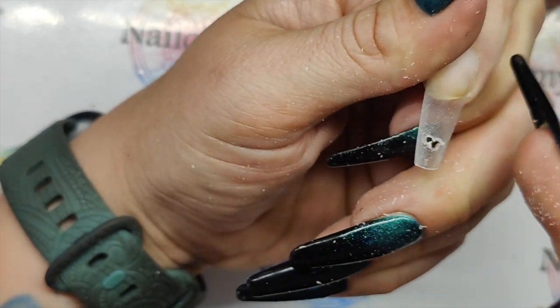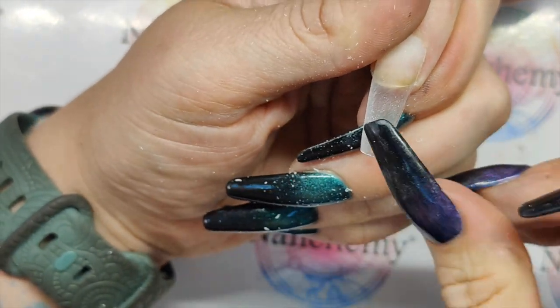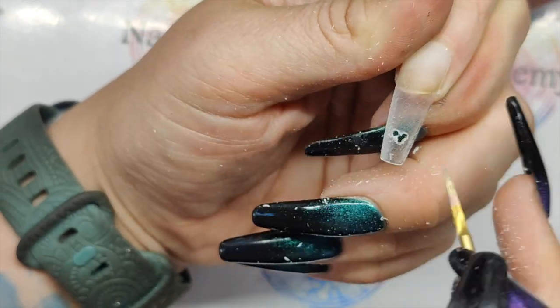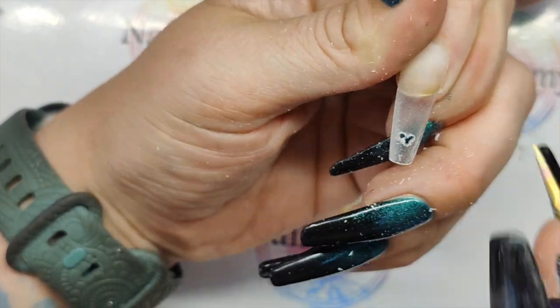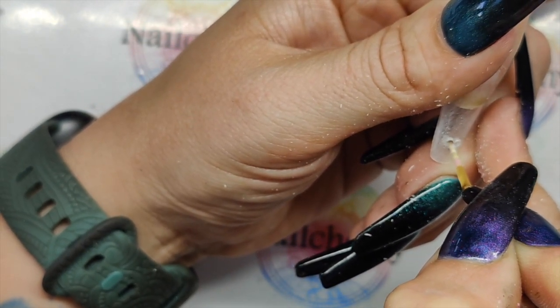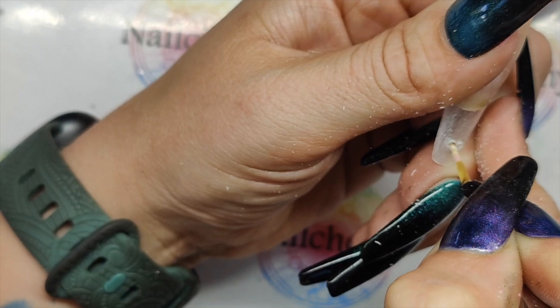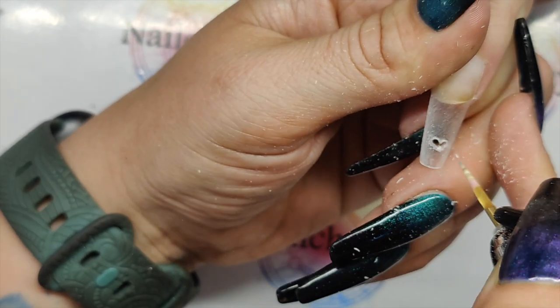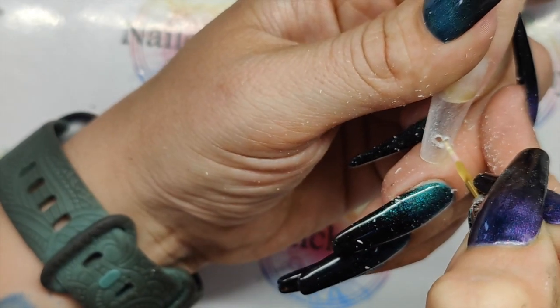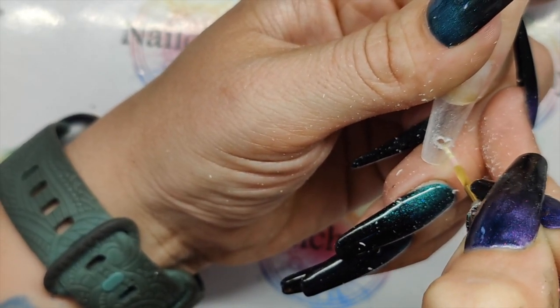Nice and careful with this, because obviously if you mess up you've got to take the tip off and go again, and we don't want to do that. Top of that is looking really good — now we just need to work on this bottom section. Don't make your heart too big, otherwise you're going to weaken the structure of the tip.